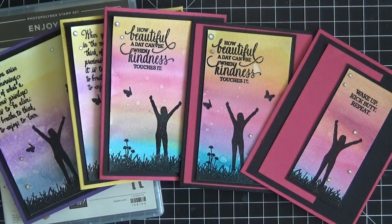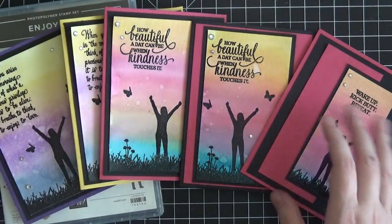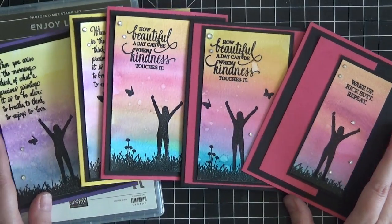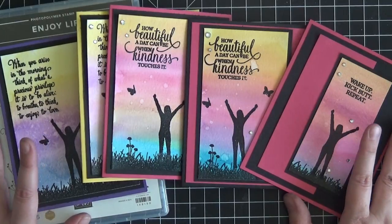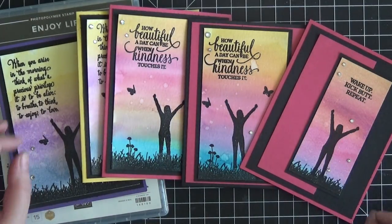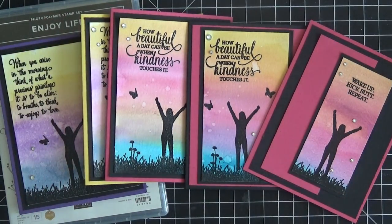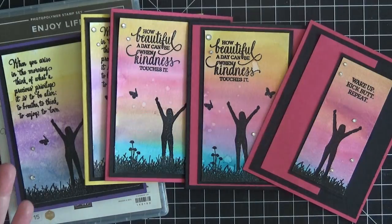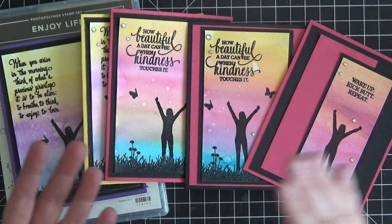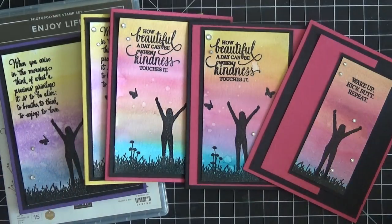Now if I wasn't going to be doing embossing I would not use the stamping tool — they're photopolymer stamps, I just stamp right through my clear blocks and create this scene. But because we are using watercolor paper, it is quite thick so it can be very hard to get a good impression the first time you stamp something down. So if you use a stamping tool like the Stamparatus you can stamp multiple times in the same location until you have that nice full image that you're looking for.